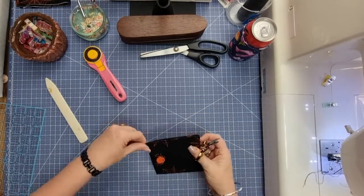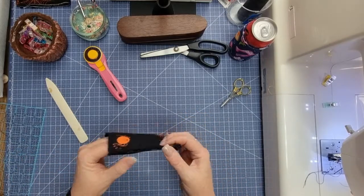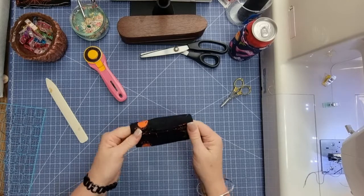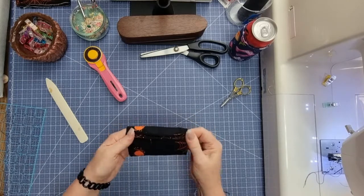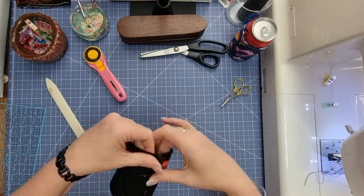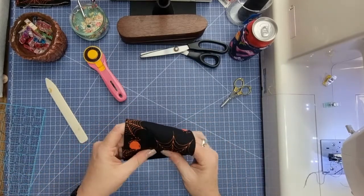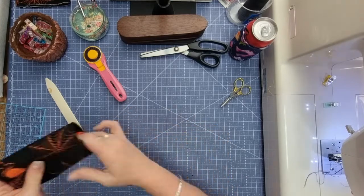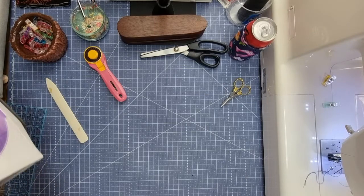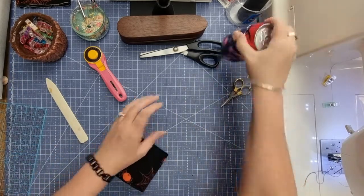Get rid of any long threads. Now just finger press that seam open a little bit — it doesn't necessarily have to stay open, it just makes it easier to go onto the can. Now we can turn that the right way, and at this stage I like to give it a bit of a press.